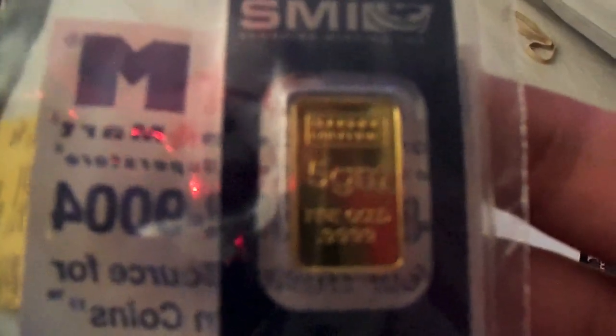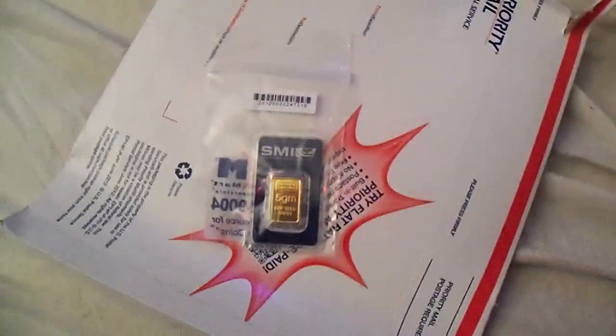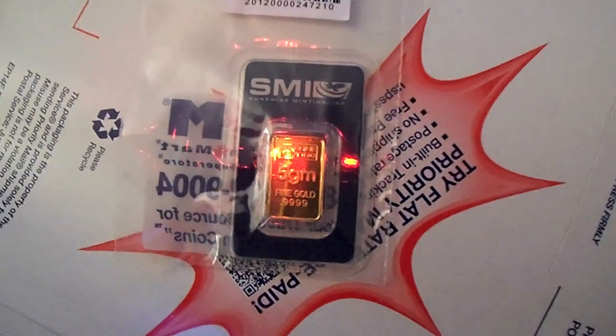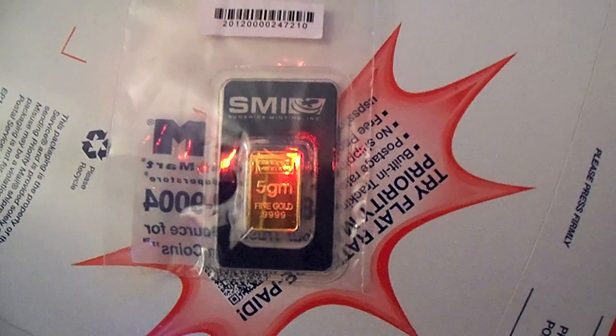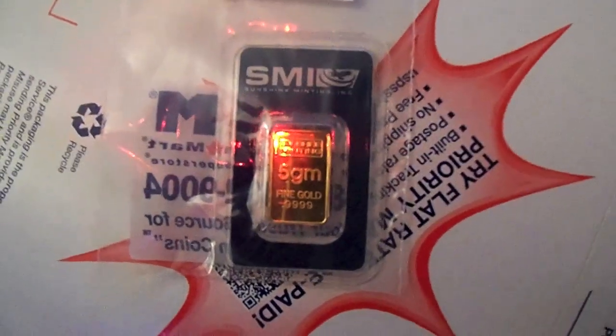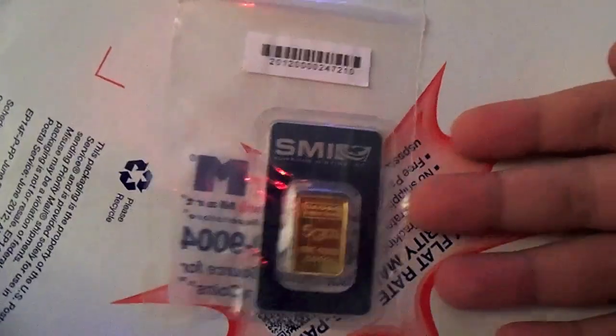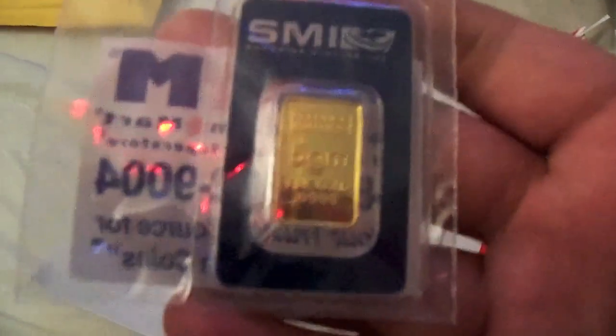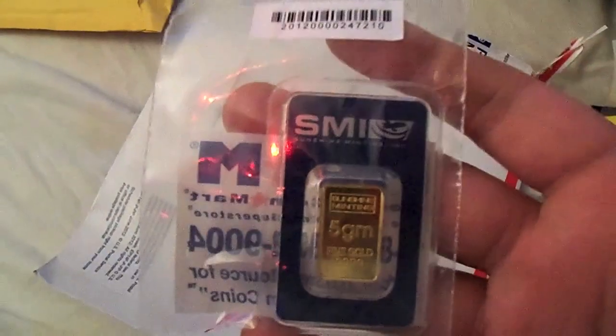A little gold. That is a 5 gram bar from Sunshine Mint. A little piece of information — I know a lot of people know this, but for those that don't: Sunshine Mint is the same private metal company that makes the blanks, the planchettes, for American Gold Eagles, for the government, for the Mint to press. So it's a very well-known company.